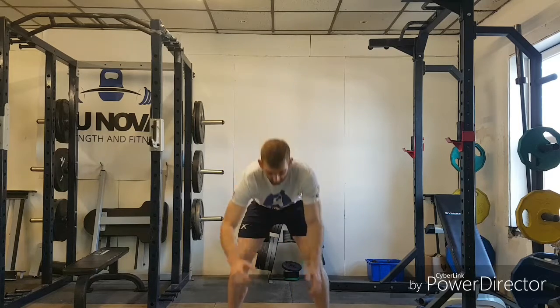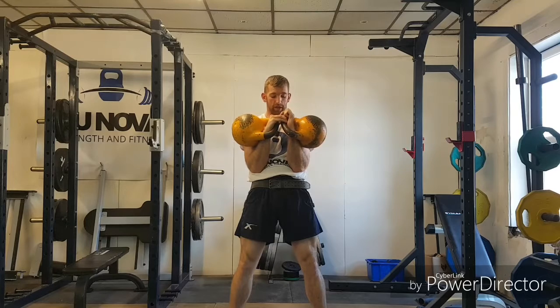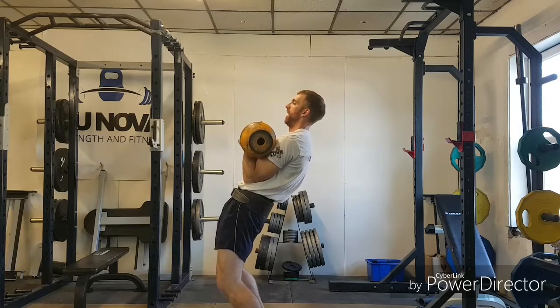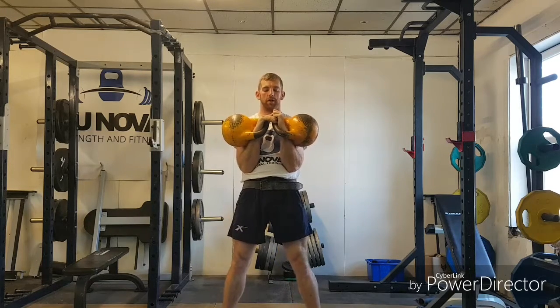We're going to start off in our start position — the kettlebell is going to be in front of us. From here we go into what we call rack position. The key with rack position is elbows are sat on my hip bone, hand over the top of the kettlebell, locked in. What I want to avoid is having the kettlebells too high or having an excessive back bend. We want straight legs, elbows just sat placing the weight.